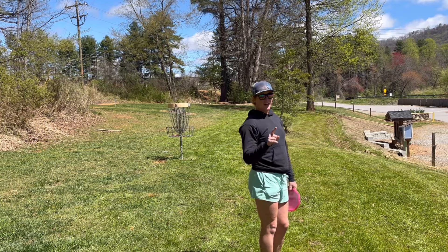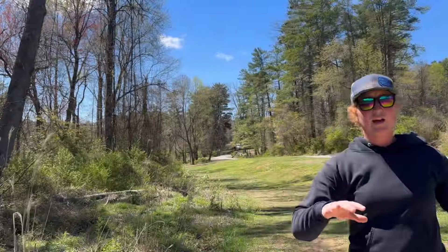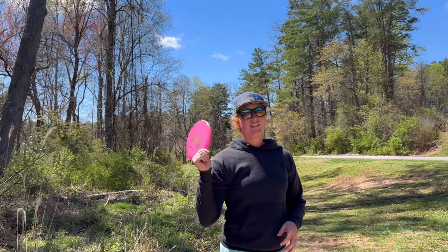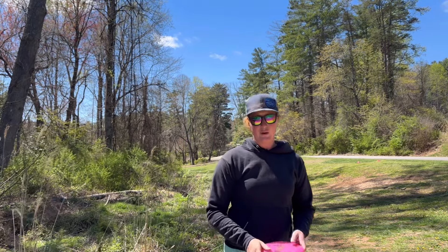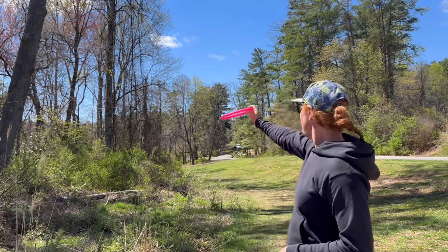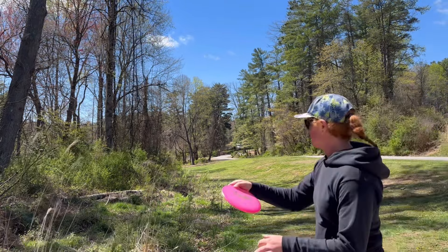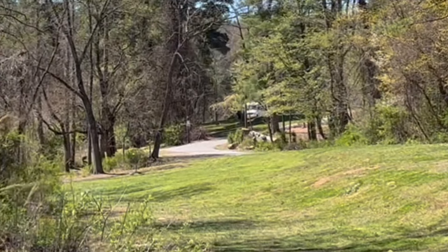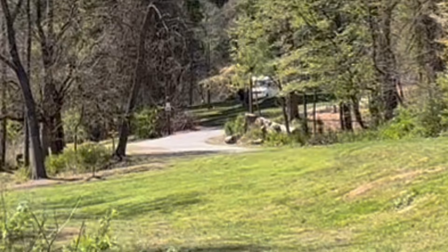One more hole and hopefully we can do something cool. Hole number nine. We got a pretty decent amount of tailwind. I'm going to go Peach, backhand, slight hyzer at about 75%. I don't want it to turn over or go across the road. I just want it to flip up and ride straight.